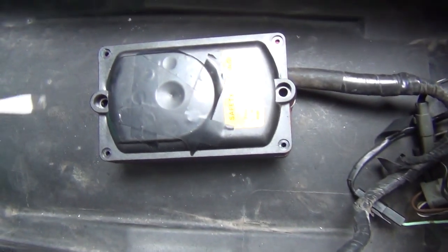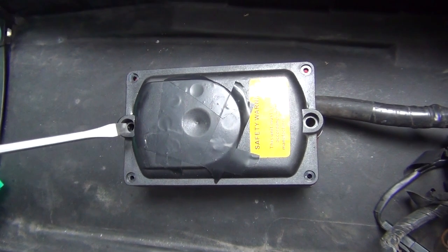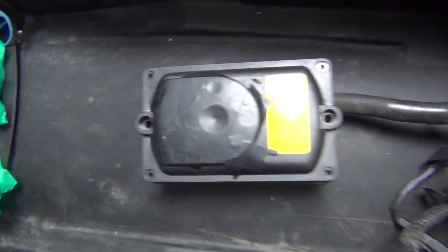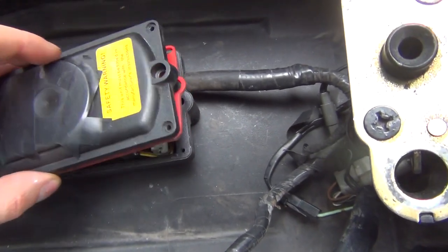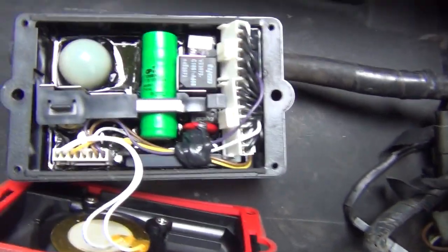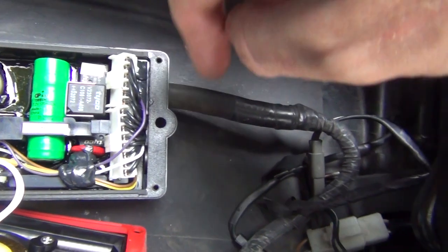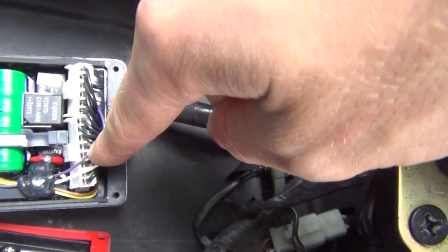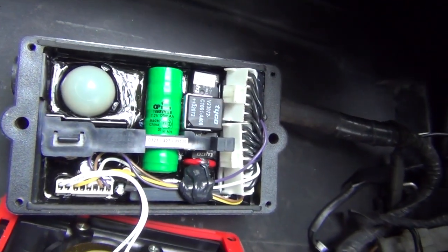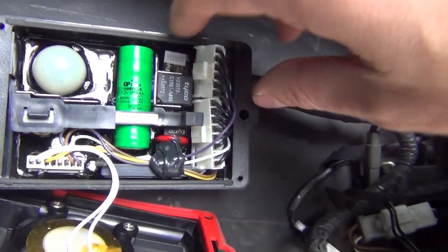You basically unscrew those four little screws in the corner. Then you take off those bigger bolts which are those here. Then you basically open the box and as you can see there are those two white connectors. The one on the left is the wider one, it's got eight holes, and the one on the right it's got six holes, and this is the one you've got to take out.